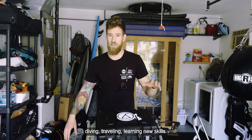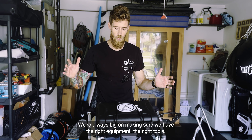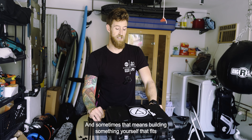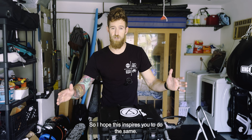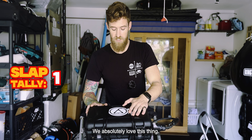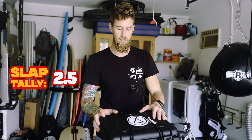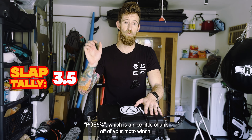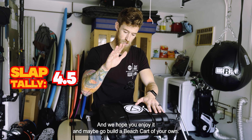We hope you guys like these types of videos. We love doing this stuff and the projects are not going to end — whether it's surfing, diving, traveling, or learning new skills. We're always big on making sure we have the right equipment and tools, and sometimes that means building something yourself that fits exactly what you need. Big shout out to moto winch — we love this thing and the company. Use our code POE for five percent off your moto winch.